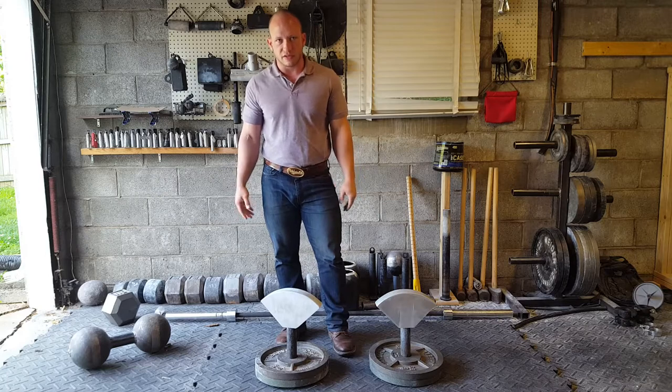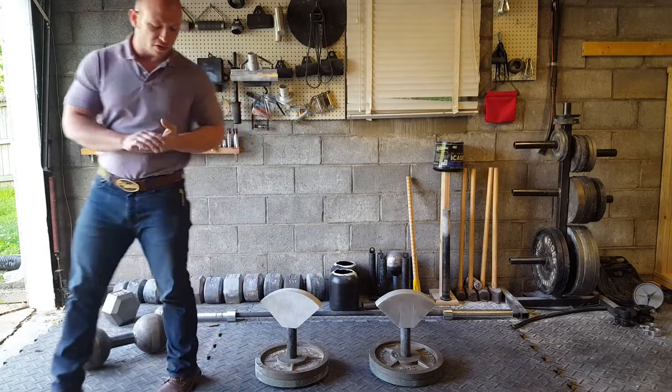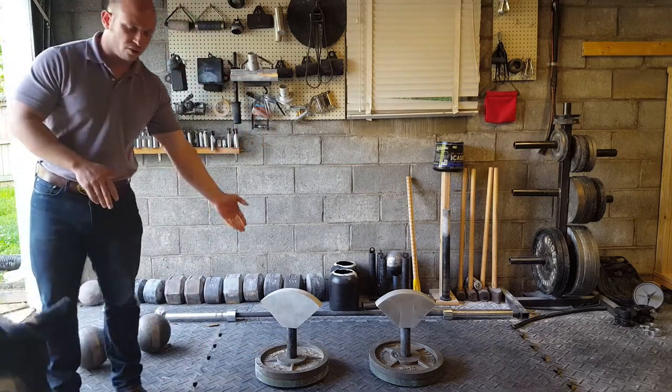And here is the chalked flask. As you can see, the chalk makes a little bit of difference. So now I'm going to show you how to properly chalk it so that you can get it to be like the one on the right.